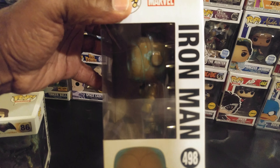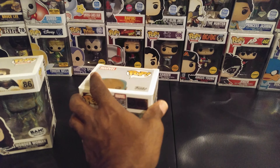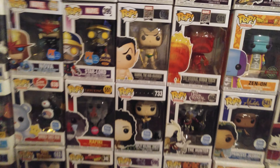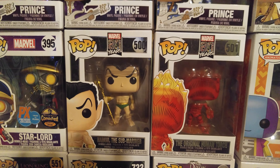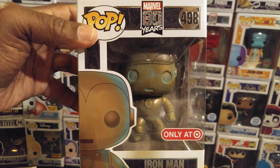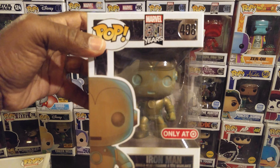Yes, I read Marvel comic books — I didn't read DC, I read Marvel. I'm a Marvel man. I like these Marvel 80 Years figures. Remember the Submariner and the Human Torch I did a few weeks ago? This Iron Man patina will be joining them.